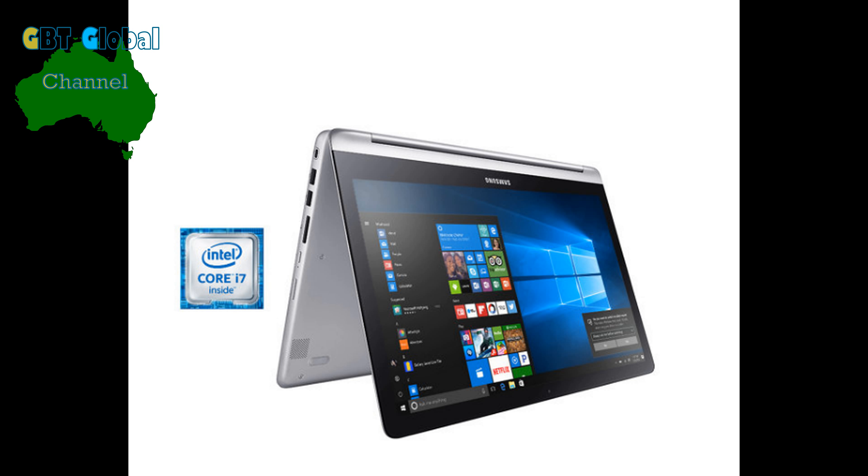Hello guys, today we're just going to be talking about the Samsung Note 9 Pro. We're not going to get advanced into everything, we're just going to tell you a bit of standard information.